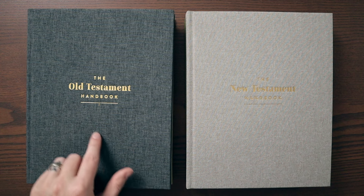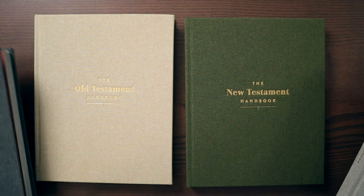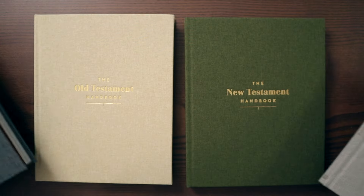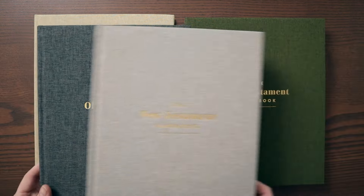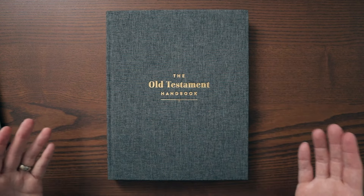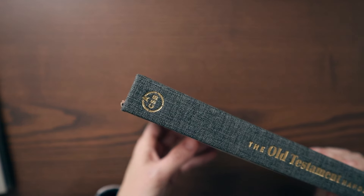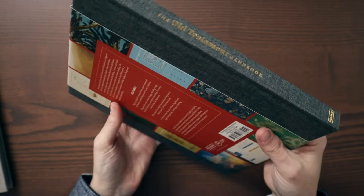The Old Testament handbook on the left is the charcoal colorway. The New Testament handbook on the right is the stone colorway. And then you also have the Old Testament in sand, and sage for the green one. As far as the size goes, 8½ by 10½ — think 8½ by 11 sheet of paper — and they're only about an inch thick. There on the spine it says Old Testament handbook, CSB Holman. Look at that nice textured woven pattern. That is really, really lovely.